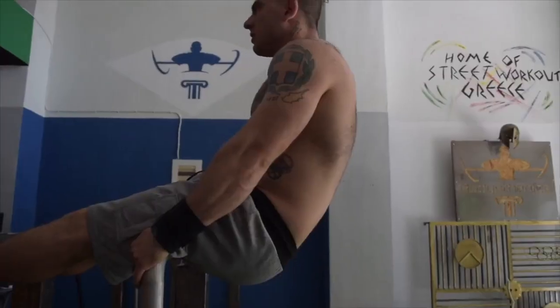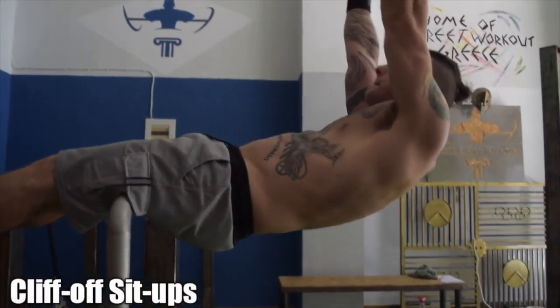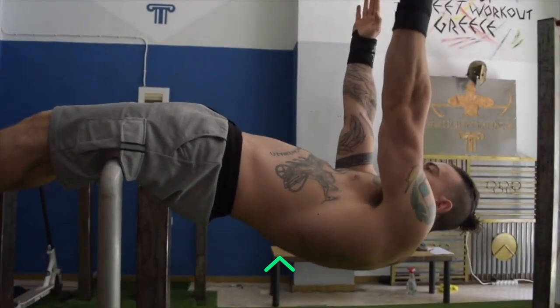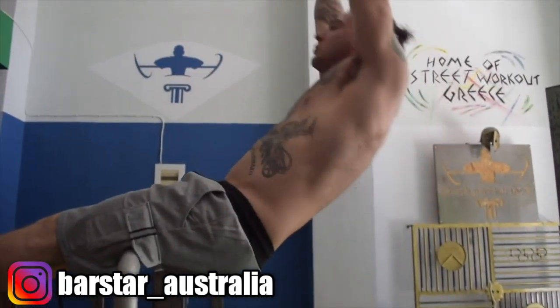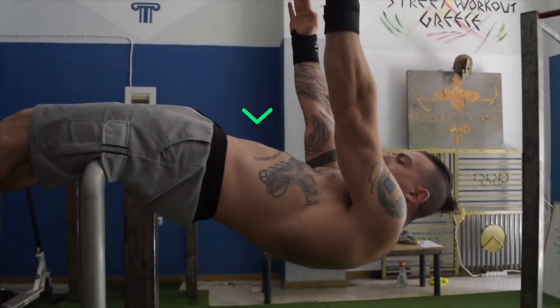The third exercise is the clifftop sit-ups. It's vital that we don't allow any spine hyperextension to take place, as this could be detrimental to spine health. Try to maintain a hollow torso at all times, especially in the bottom phase of the movement.